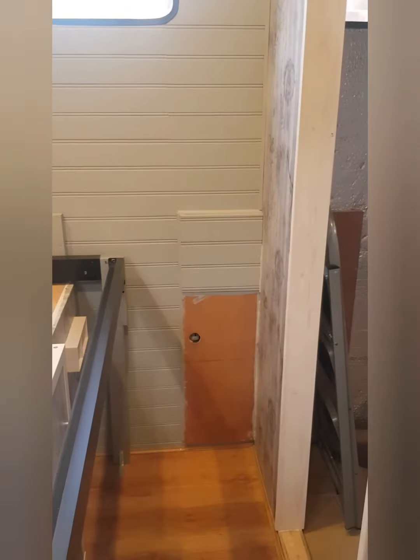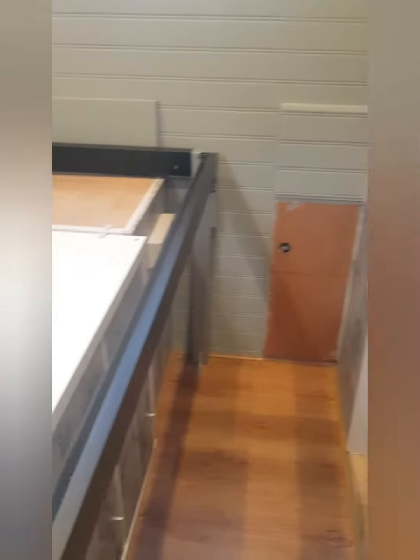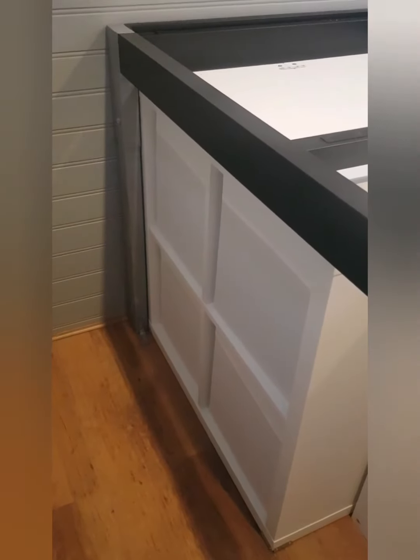We still need to do a bit more cladding over that, but we're waiting for some of the cuts from the rest. And then we've also got four storage boxes here that pull out.